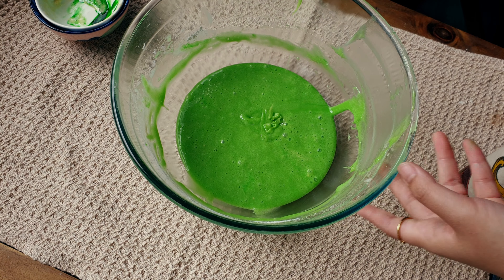Using a spatula, we are going to spread the whipped cream on the cake. I decided to use a smaller spatula because it's so much easier to use.